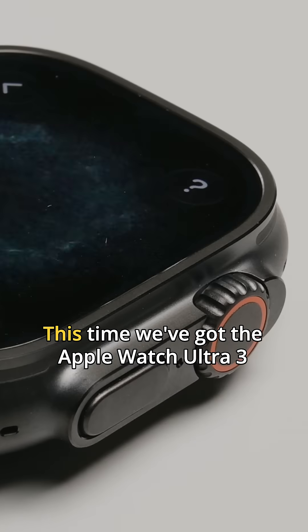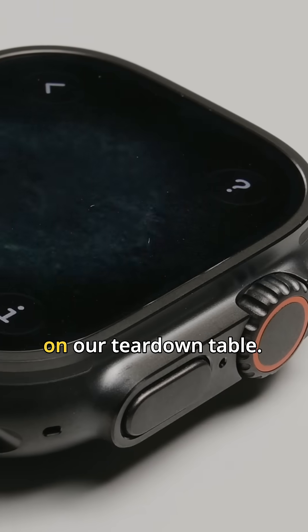What time is it? Teardown time of course — this time we've got the Apple Watch Ultra 3 on our teardown table.